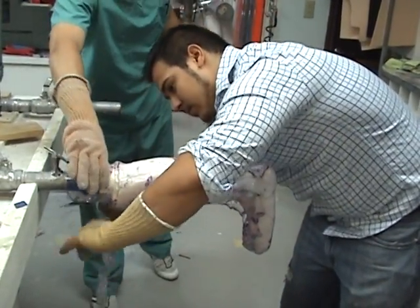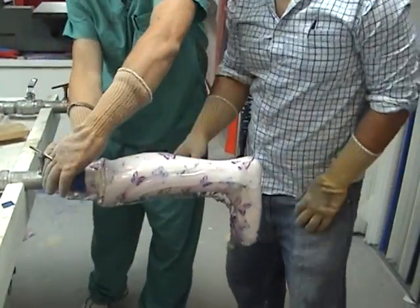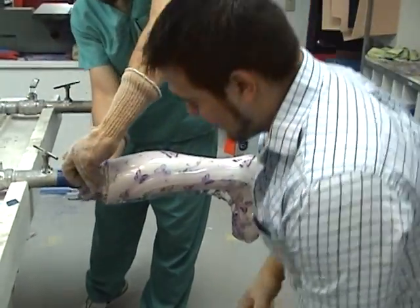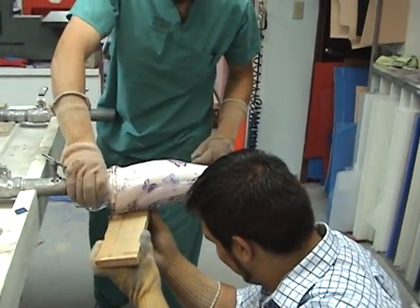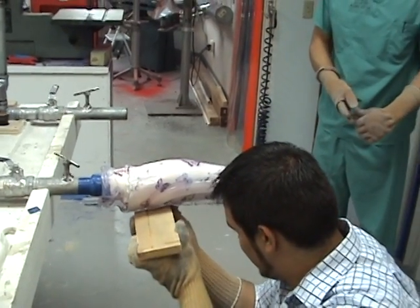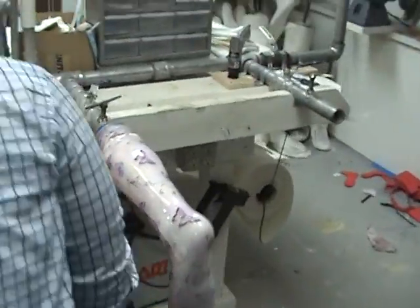We're going to try to smooth out that seam a little bit and we'll buff it. That's the only ugly part of this — getting that seam up there — but it works. We fold it and compress it a little bit for strength. And there we have it. Done deal.